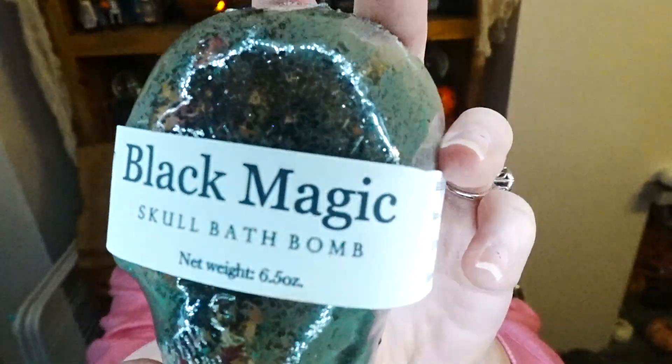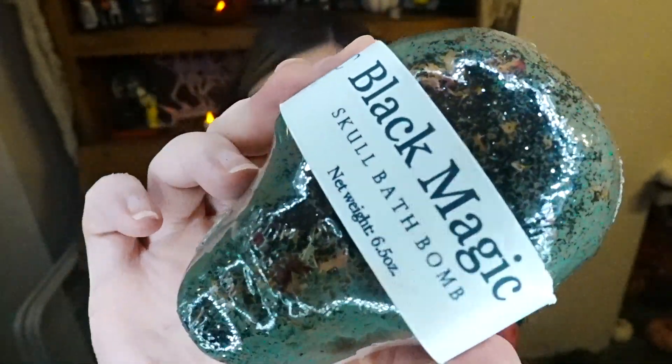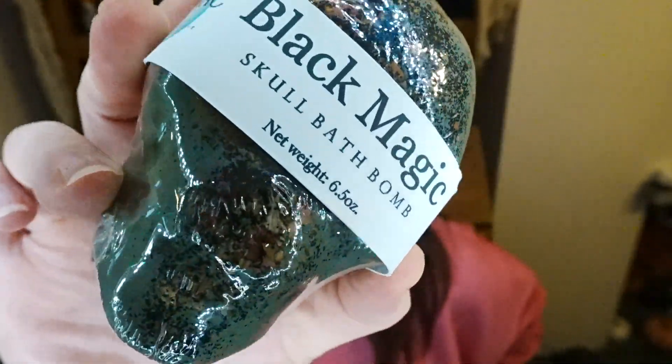I'm not going to read the card because it tells you what's in the box. The first thing is wrapped in orange paper — it's a Black Magic School bath bomb. Wow, look how sparkly that is! Can you see the sparkles through the cellophane? It's the Black Magic School bath bomb. I can't wait to try that out — maybe tomorrow at the Halloween party. In the bath — that is so cool!